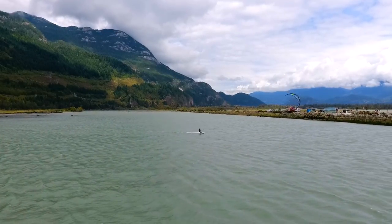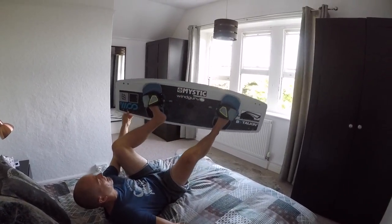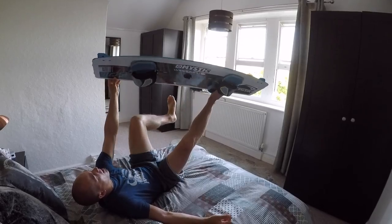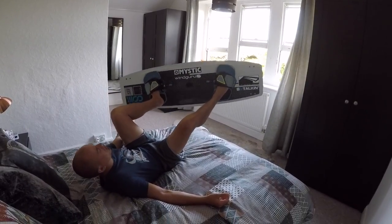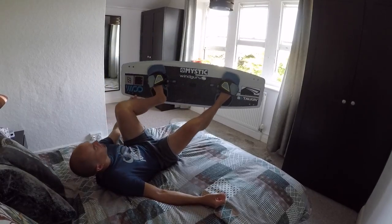In a new addition to the series, I'm now switching to bedroom cam. This is me, on my bed, actually learning this move like you can do too. Use your hand to push the board away from you whilst you remove your foot. This not only works for the bedroom board off, but the real one too.